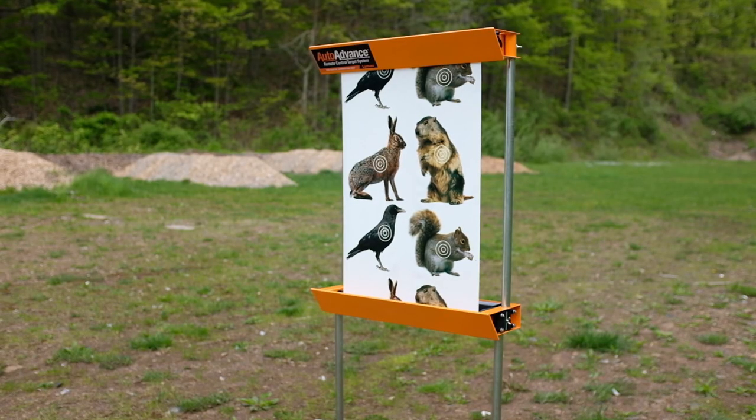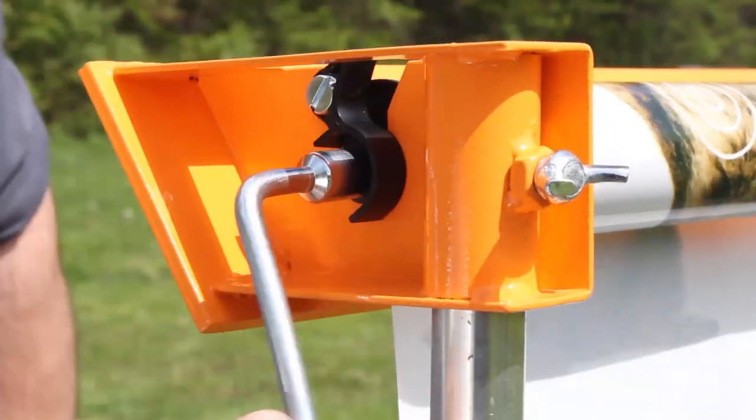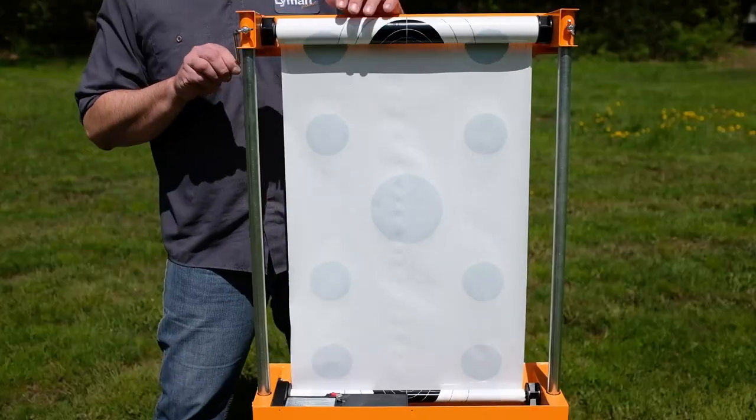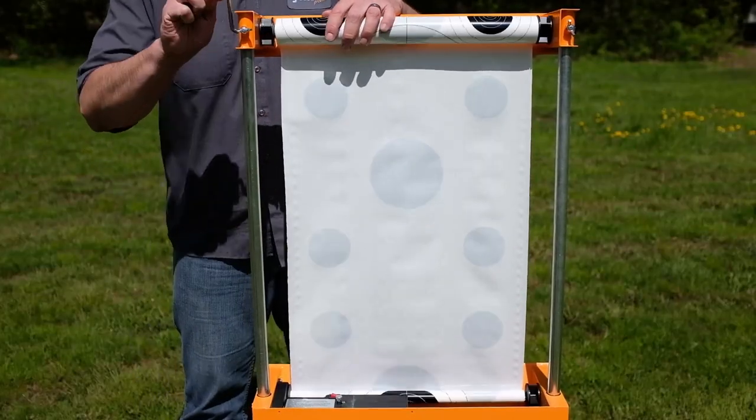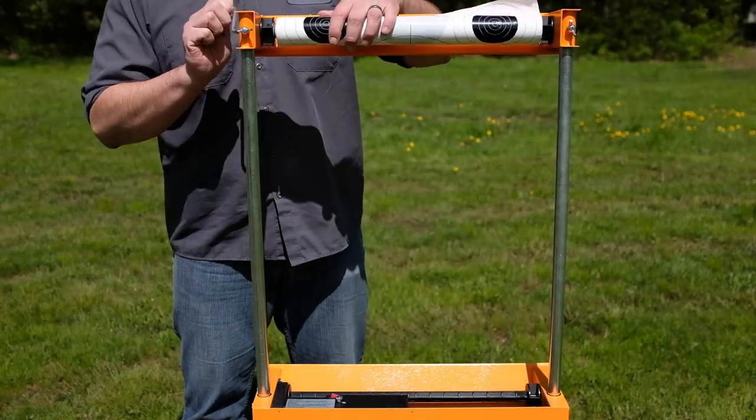The target stand also comes with a wrench that can be used to rewind the target roll back up. In order to rewind the target back up, you will need to disengage the black key on the motor housing. Attach the wrench to the nut on the right side near the black clip that removes the target roll.